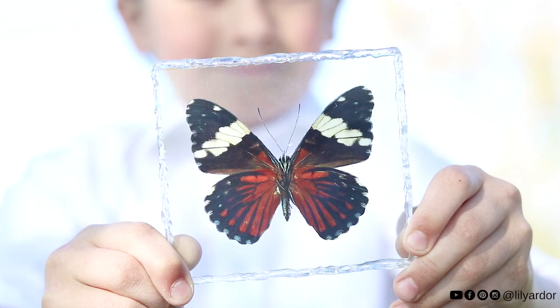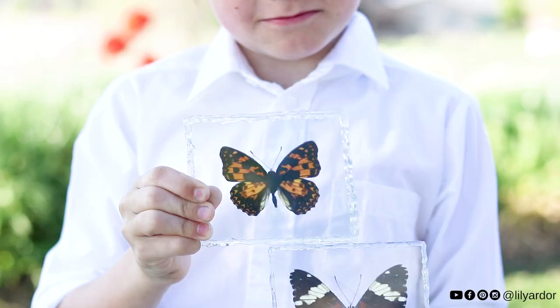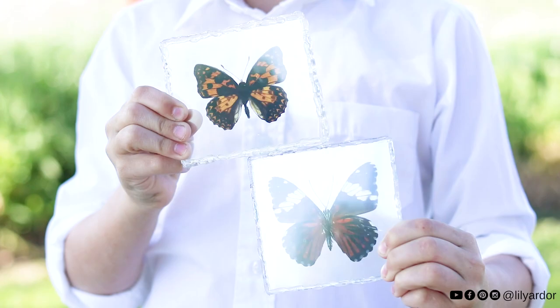Oh my gosh, I'm totally butterflies over this DIY. Hi everyone and welcome back. Today's DIY is all about butterflies.